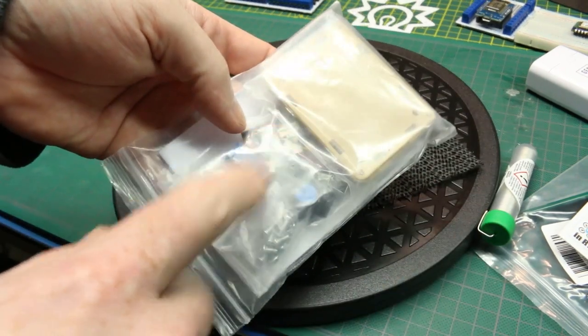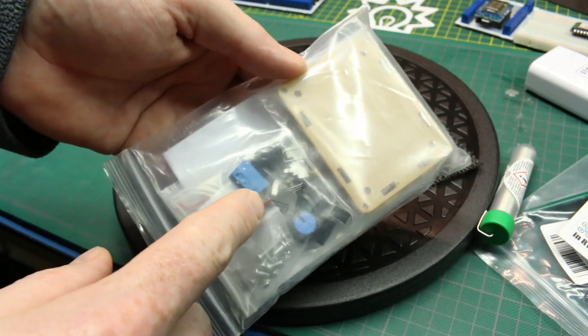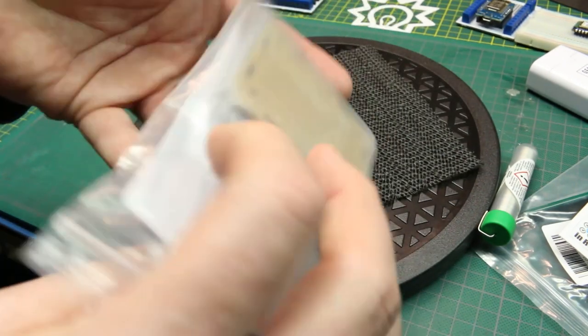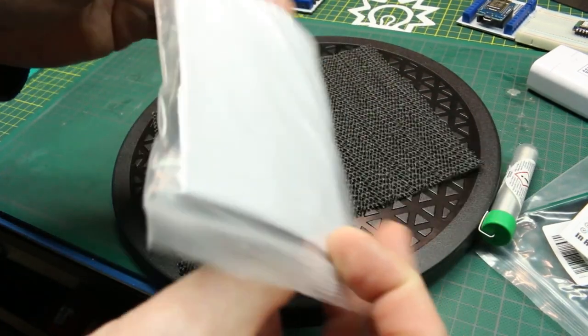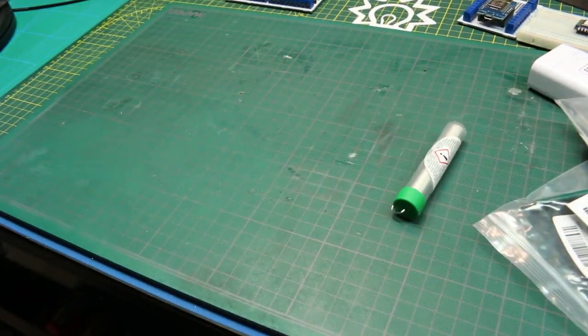I'm going to do this on the live stream. This is a kit I've had kicking around forever — it's a function generator. I think we'll assemble this little kit and put it into the maker case, the portable electronics lab project. How cool would that be? That's actually why I bought it. So yeah, I think that'll be fun.